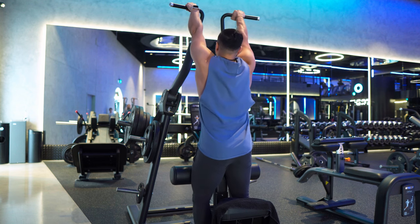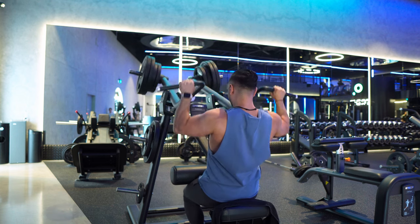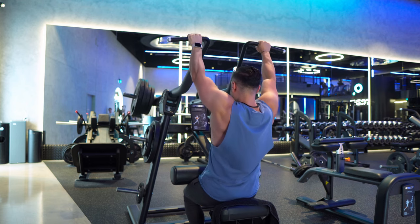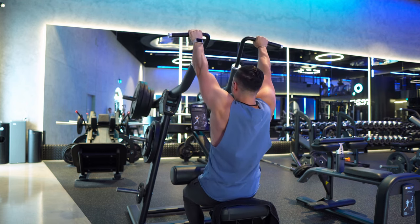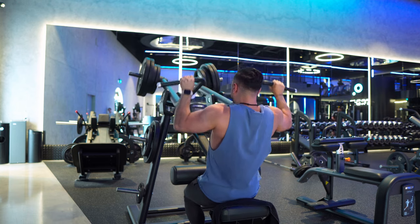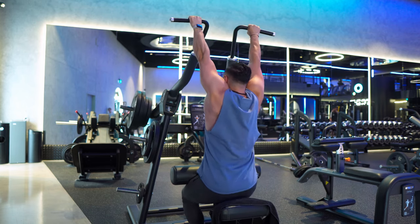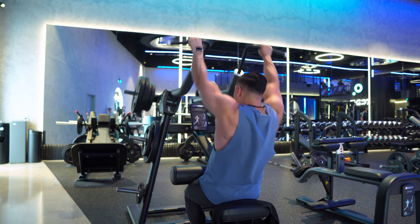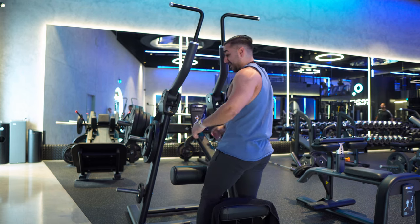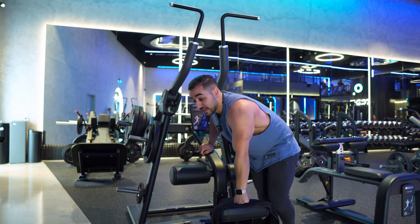Thumbs in, feet nice and flat — let's go. Pulling through my back and lats with every single rep. I think that was more than 10 — 11. After nine I wasn't counting because I knew I got more than 10.